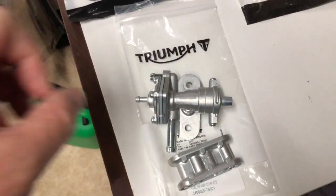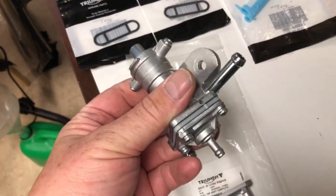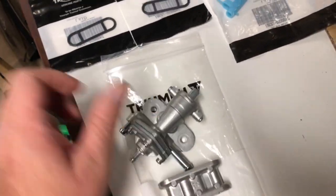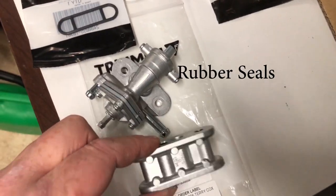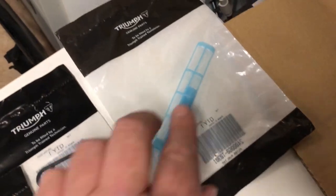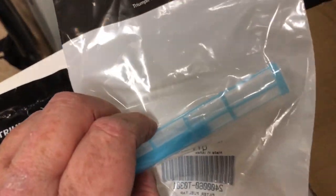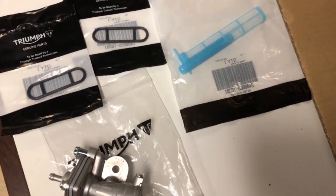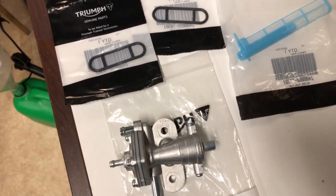The Triumph tap kit — you get a tap fully assembled, the spacer that fits on the tank first, and the two washers that go either end, and a new internal gauze which I don't think I need, but I use it anyway. So it's a nice kit. It comes with the full everything you need.